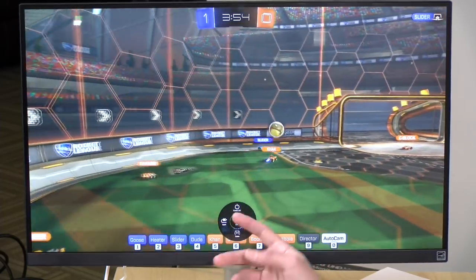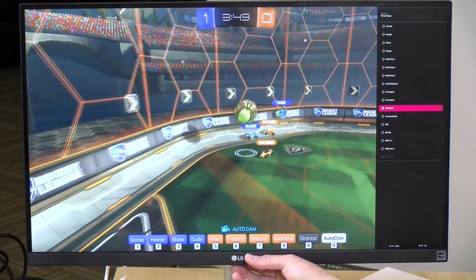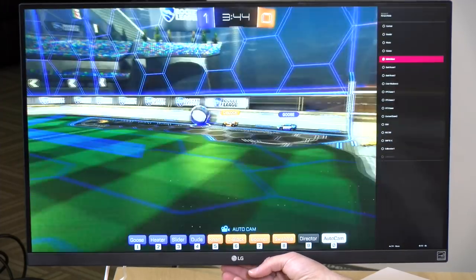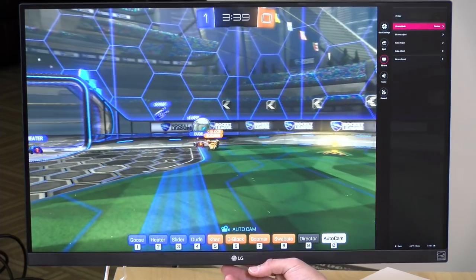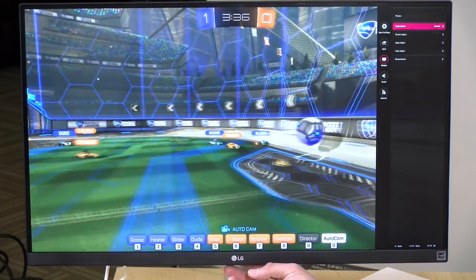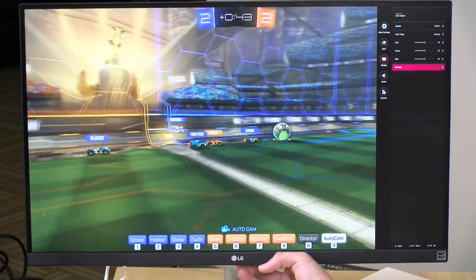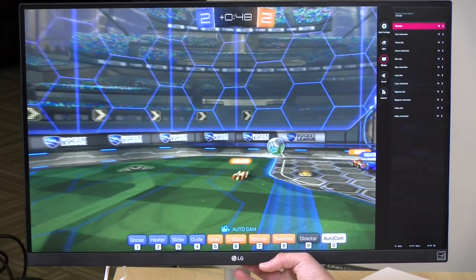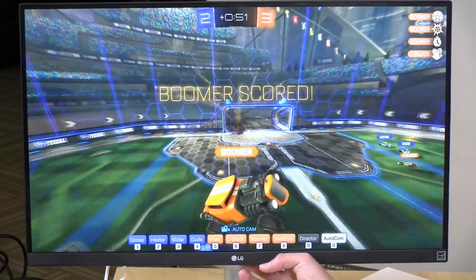My only gripe is that if you want to go out of game mode, you have to go through the settings screen, go back to picture mode, and put it back to the setting you had before — it's a little bit of extra work to switch out of game mode. I would have liked this to be more of a toggle. They do have granular color controls, so if you want to do fine-tuning calibration, you can — they have the basics like RGB and color temperature, and then you can jump into six-color settings and really go nuts with your adjustments.